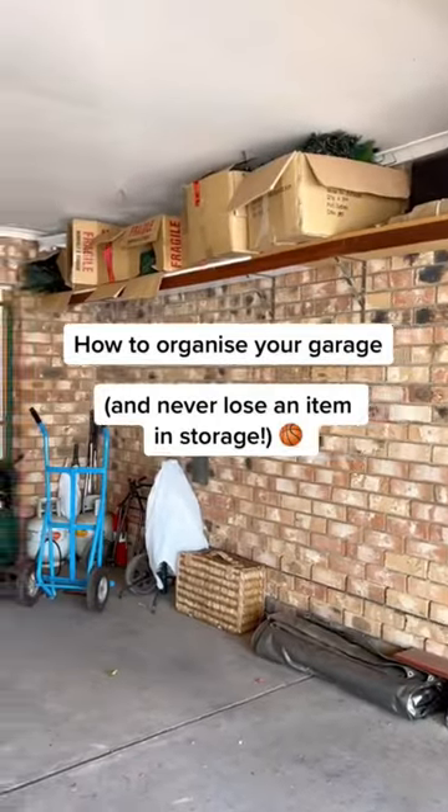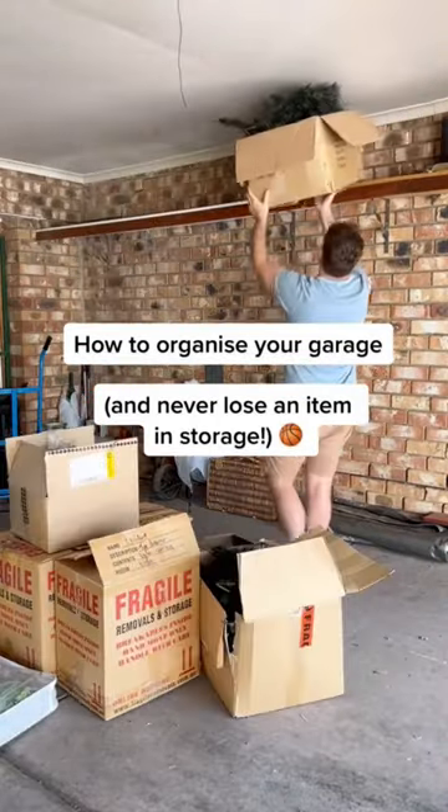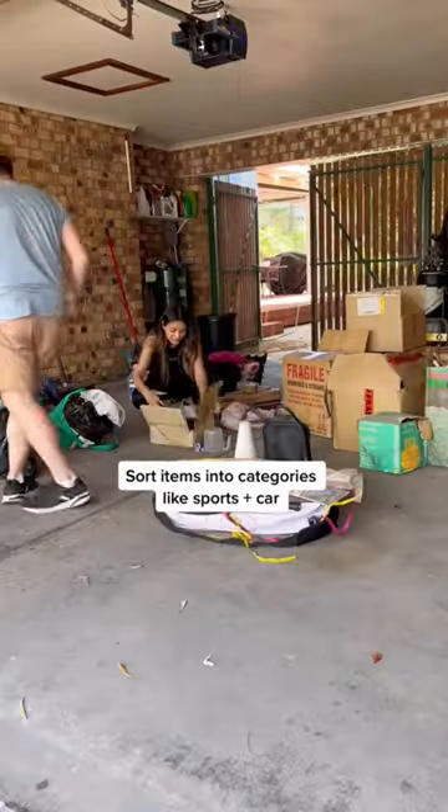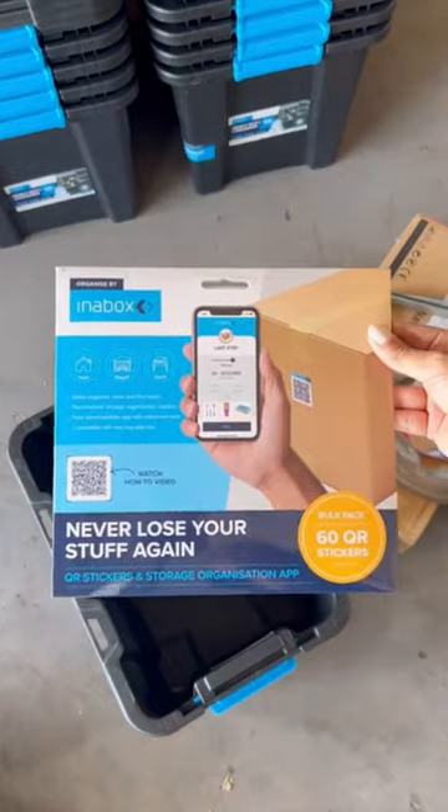Here's the trick to organize your garage and never lose an item in storage again. Start by clearing all shelves and place items in the middle of the garage floor. Sort your items into categories like sports equipment and car cleaning.